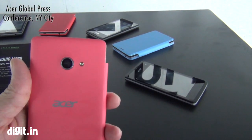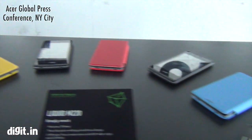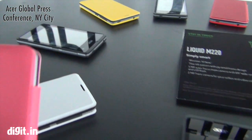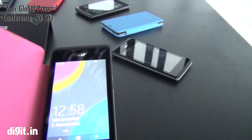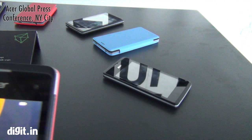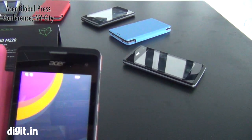It's got a 5 megapixel autofocus camera in the back. They come in a lot of colors as you can see. The one I have here is pink, ironically. It's got a front camera as well — it's a 2.0 megapixel camera.